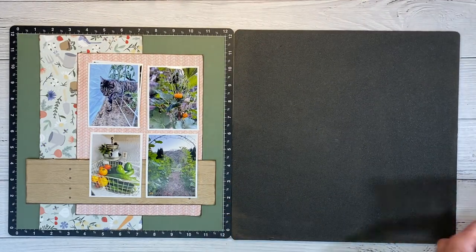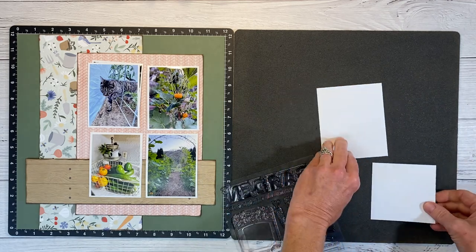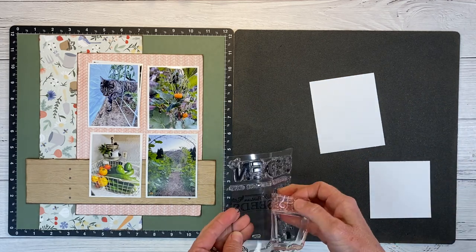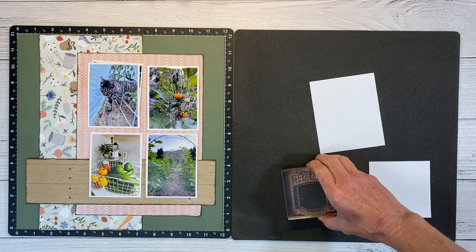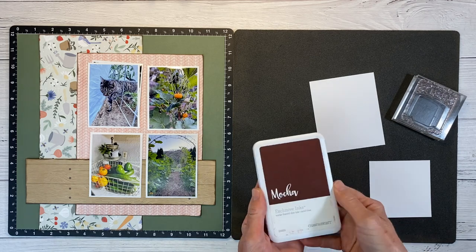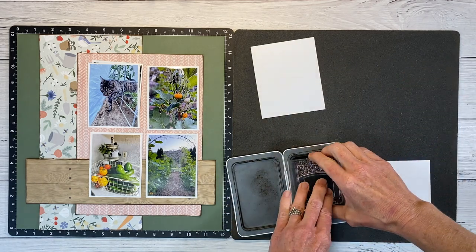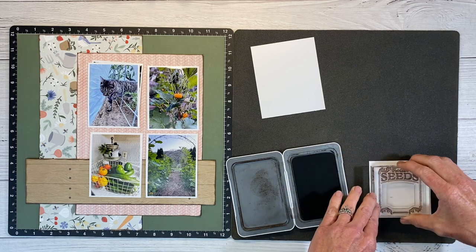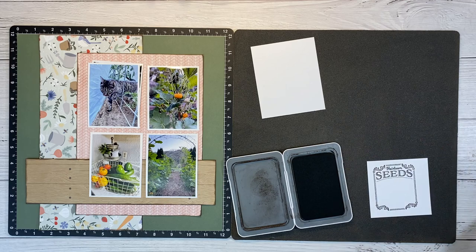I'm bringing in my second VersaMat, flipping that over because we have that nice foam cushion on the back. I have a couple pieces of white daisy cardstock. I'm going to lay this stamp down on my mat and then pick it up with my block — that helps it stay true to shape. For my seed packet, I know I want this in the color mocha, so we'll get that nice and inky. Go ahead and give it a second to soak into the paper.